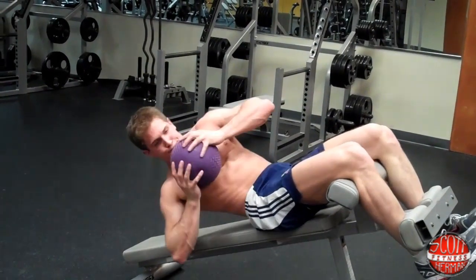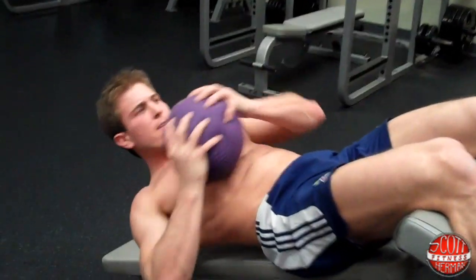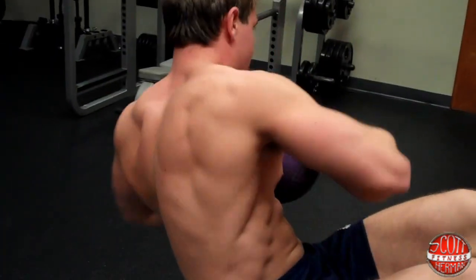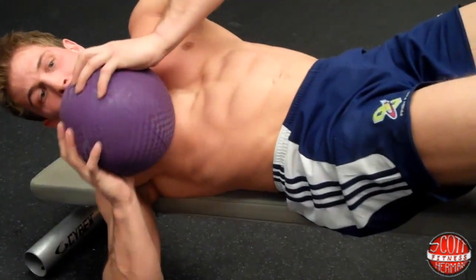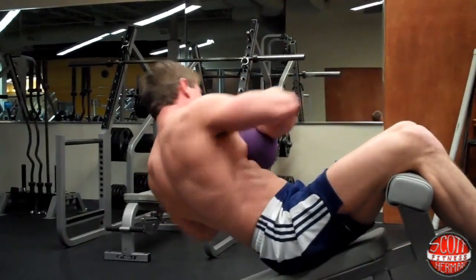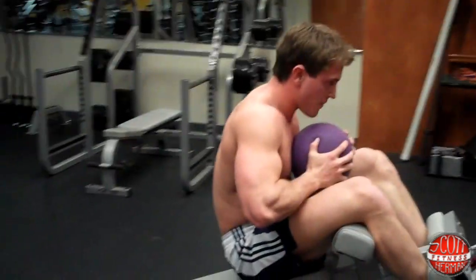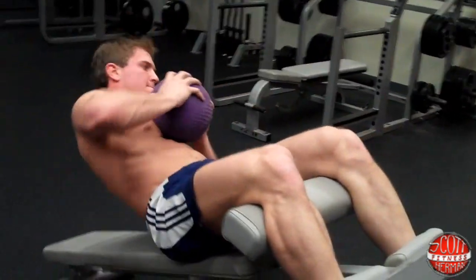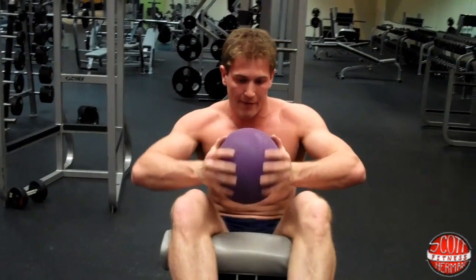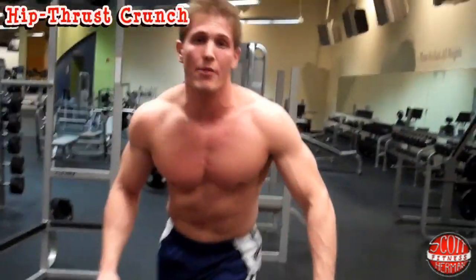Touch the bottom — one, two, core nice and tight the whole time, touch the bottom — three, four, five. Five to ten reps, three to four sets. Move on to the next exercise: hip thrust crunches.